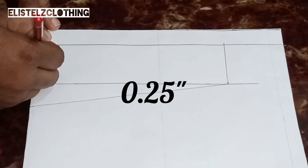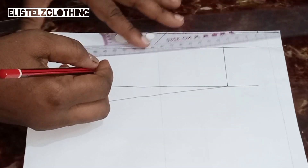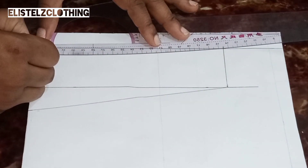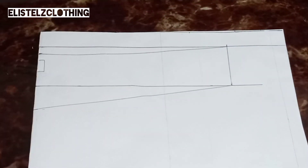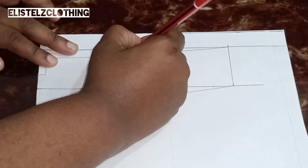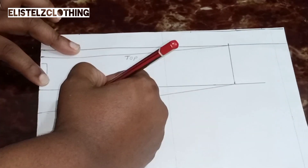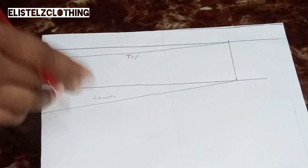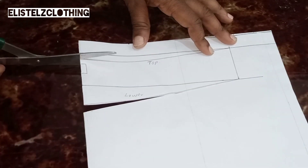From the top part we're coming down by 0.25 inches just to give it a little bit of curve. I'll come in with my curve ruler and connect from the width of the sleeve to our 0.25 mark — connecting it to the folded side of the sleeve. Here we have it; we're actually done with the drafting. Now we'll label: that's the top part of the sleeve, and that's the lower part. I like to label a lot just to eliminate any confusion. Now we'll go ahead and cut out our pattern.